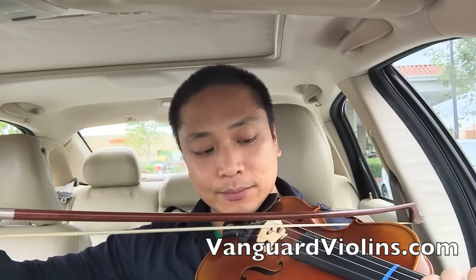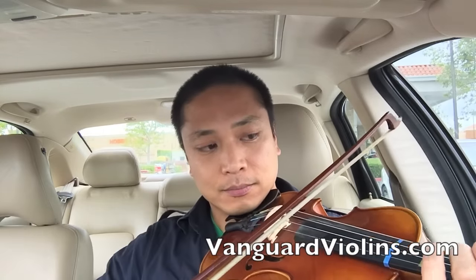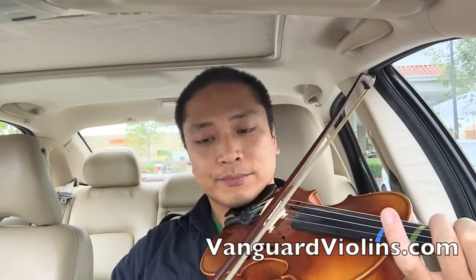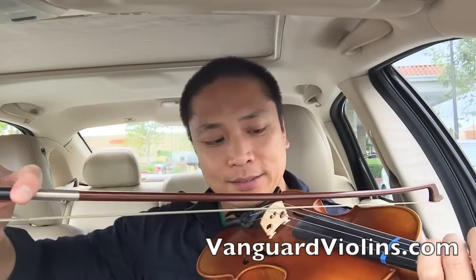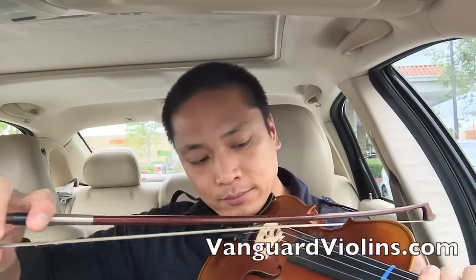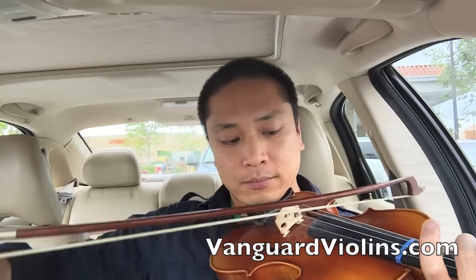And here we go: C, D, E, F, G, A, B, C. And without me talking it's going to sound like this. It's a little cramped in here.